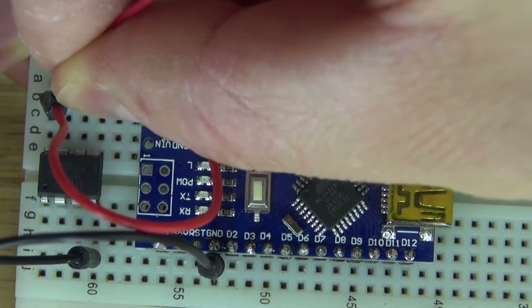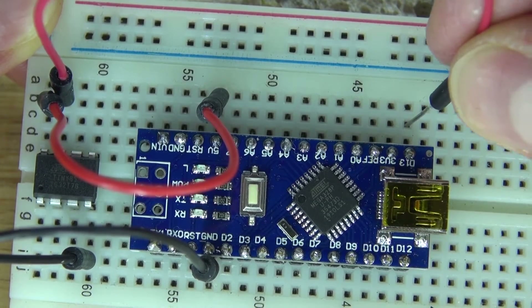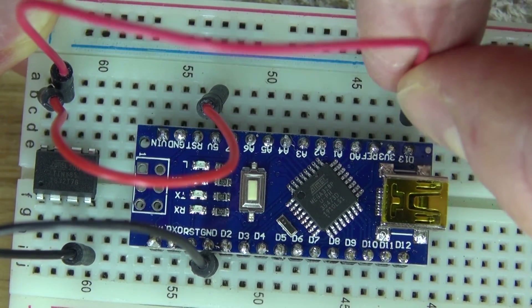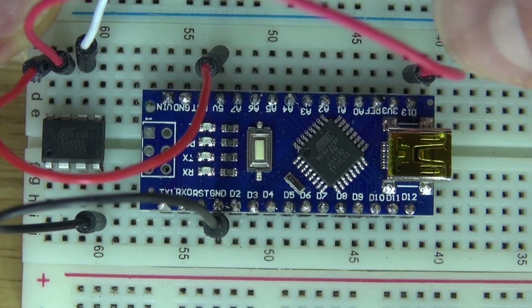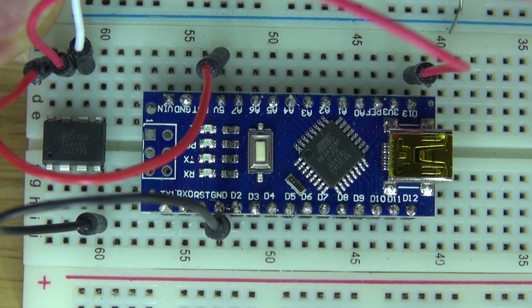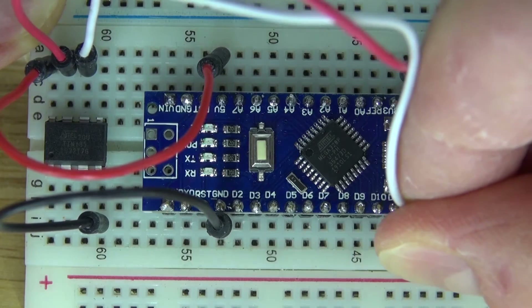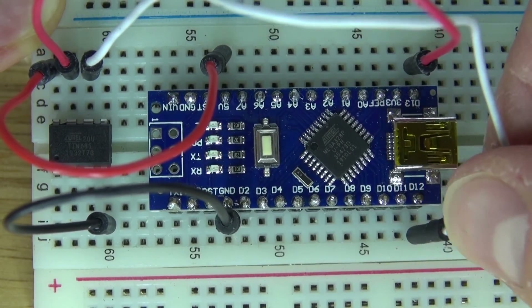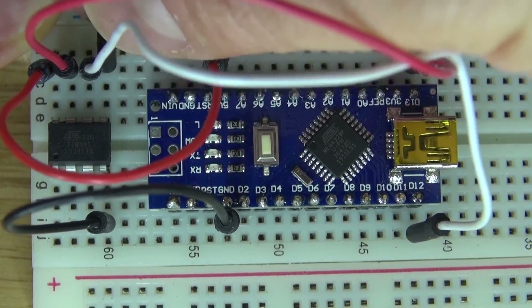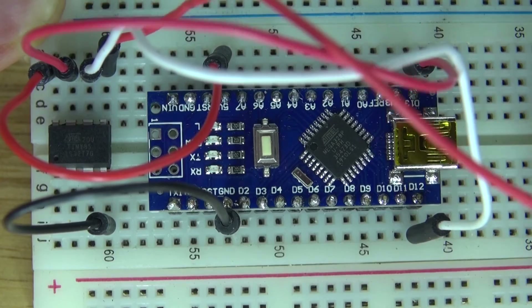Now take another jumper cable, connect it to pin 7, and connect that to D13, which is data pin 13 of the Arduino Nano. Connect another jumper cable on pin 6 of the ATTiny and connect that to D12, data pin 12. Connect another jumper cable onto pin 5 of the ATTiny and connect that to data pin 11.